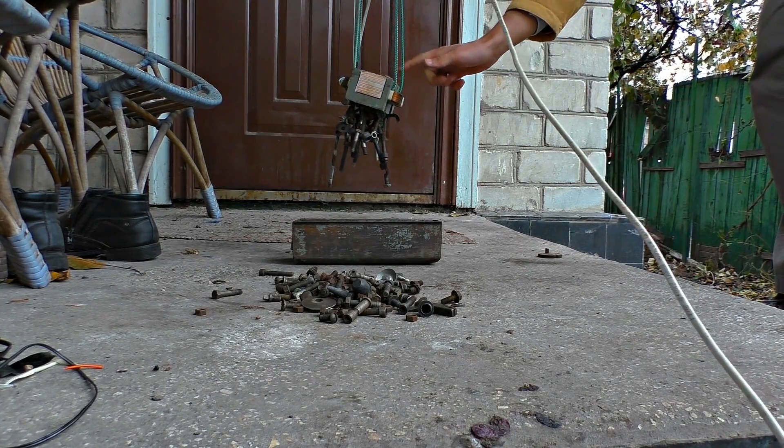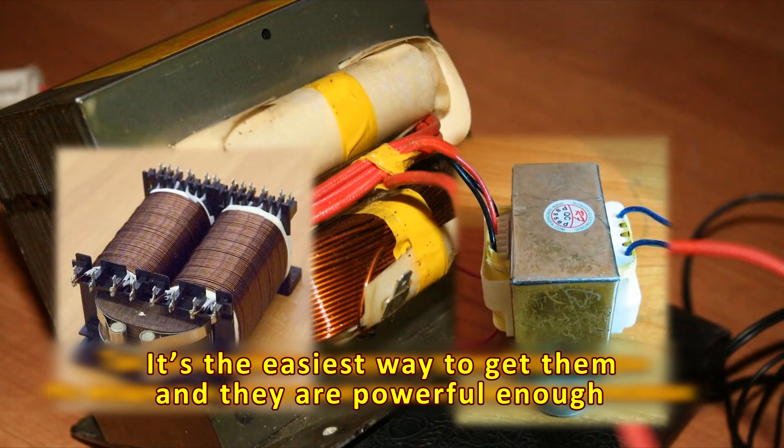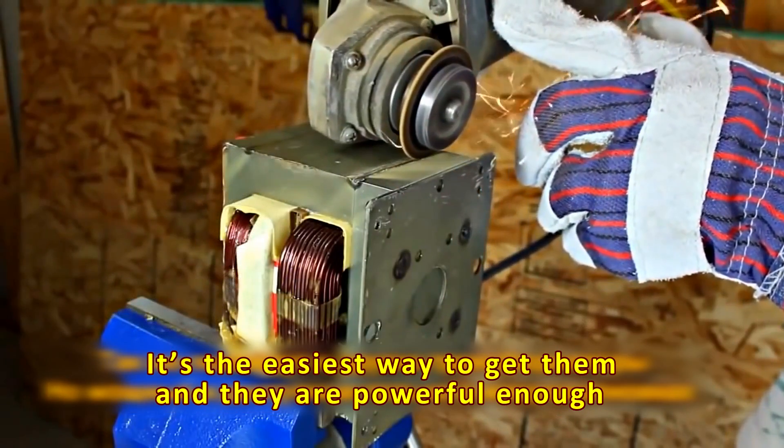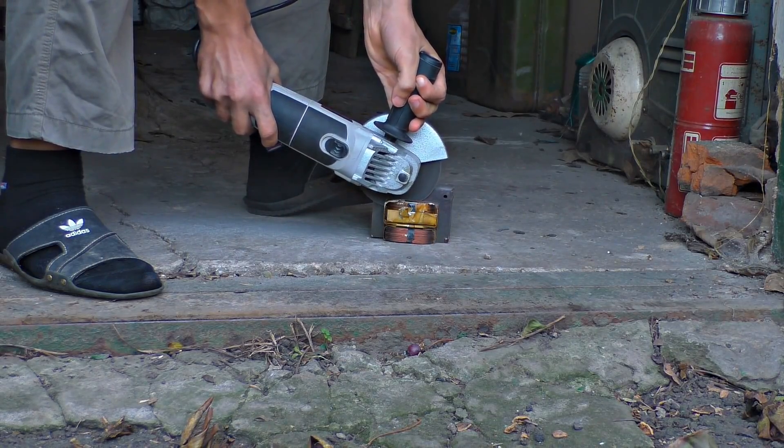In this video you'll learn how to make an electromagnet. It's quite simple to do. The first thing we need is a microwave oven transformer. You should saw it and get the wires out. We need just the primary winding — we don't need the secondary winding.